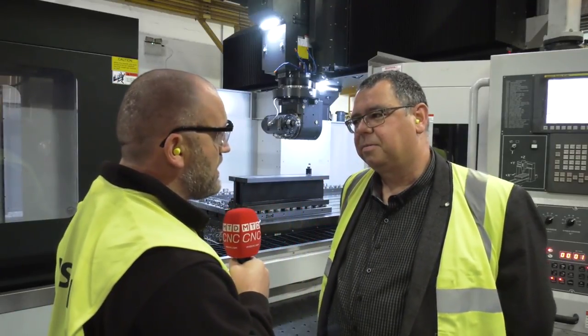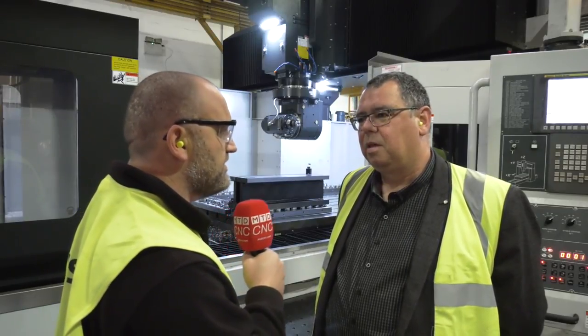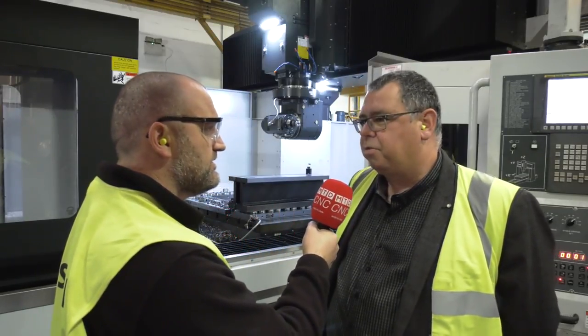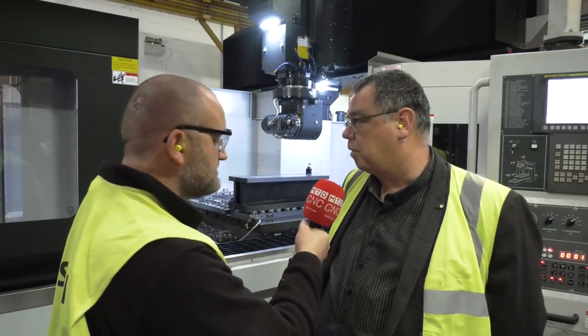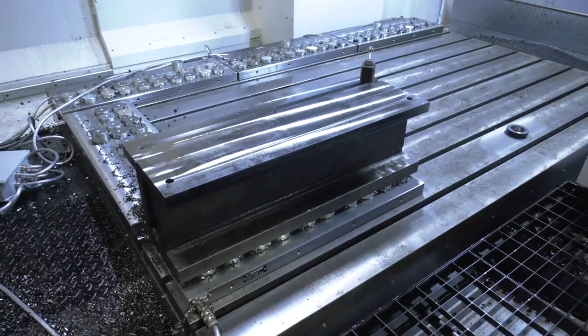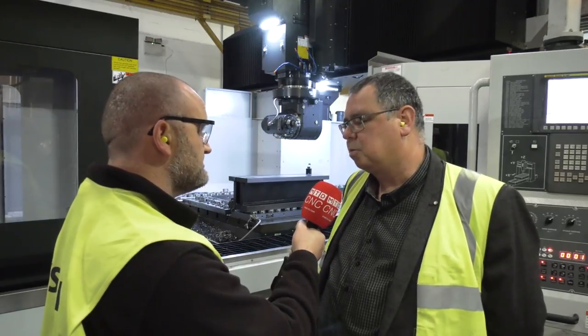And I know this client - it's quite a discerning client - but why did they go for your machine? I think they were looking at improving cycle times on the components. One of the things we've offered with the machine is a technomagnetic clamping system, so we can clamp the workpieces very quickly. The cycle time is quite small, but because of the rigidity of the machine, we can get the benefit of some quick work holding and some good machining.